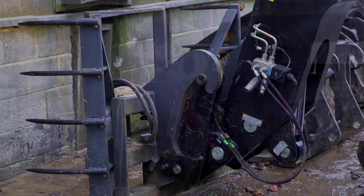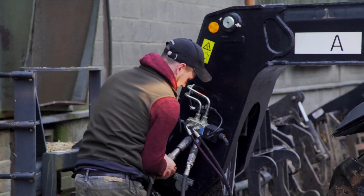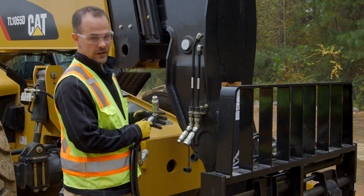The first step is to make sure that your pressure on the machine has been correctly released. Without releasing the hydraulic pressure from the machine, it will be really hard to attach the attachment. Assuming your pressure has been released, we'll individually couple each one of these lines.